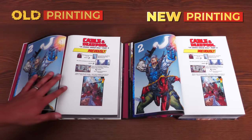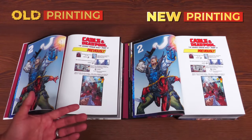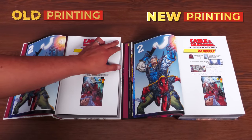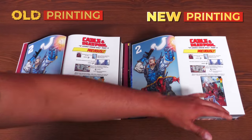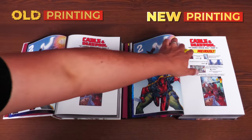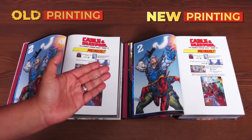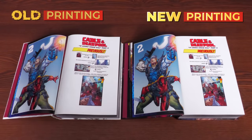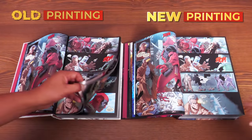Looking at white pages for bleed-through: on the new printing you can faintly see a panel frame and a word bubble on the other side if you know to look for it, but it's very minimal. On the original printing it's even harder to see. This may just be a matter of age and paper quality. Either way, the bleed-through is minimal and unlikely to bother most readers.